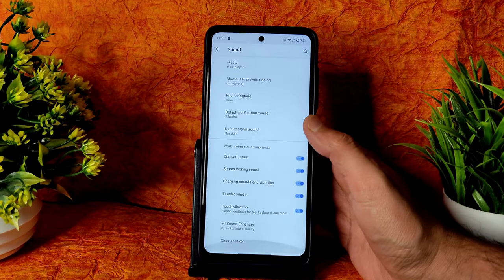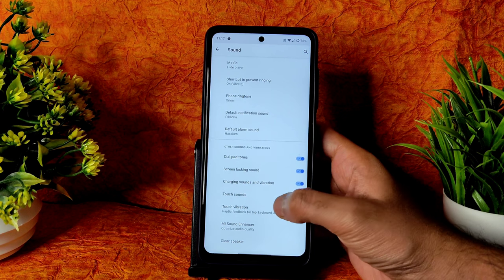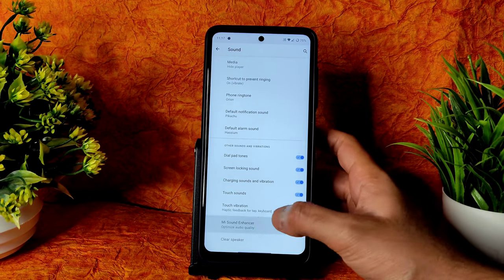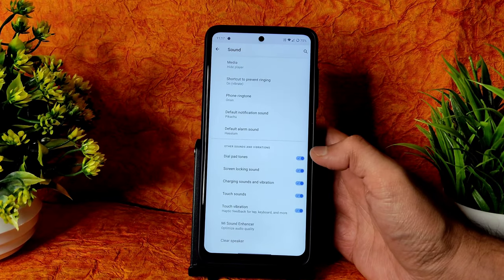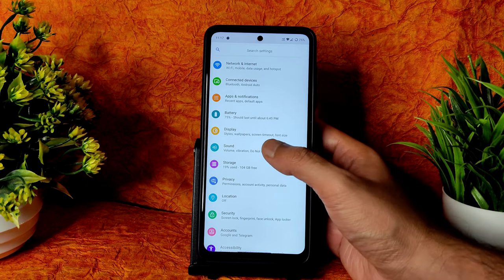Coming to Sound settings — these are the basic sounds available. You can enable or disable touch vibration feedback. Coming into Sound Enhancer — the direct sound settings are given. You can choose the headphone type and preset from here, no problem regarding that.